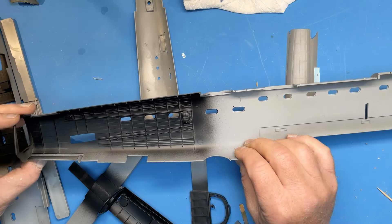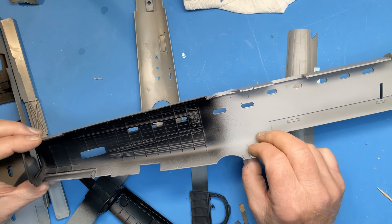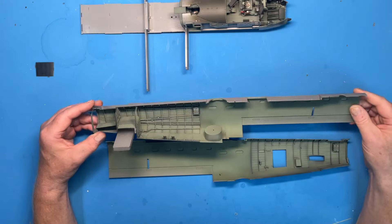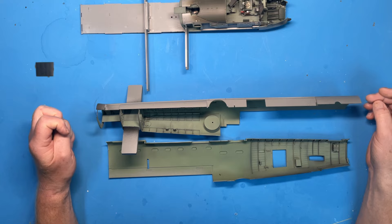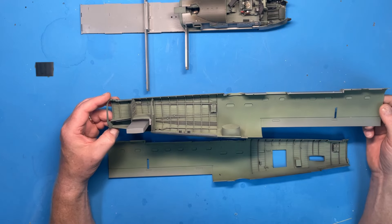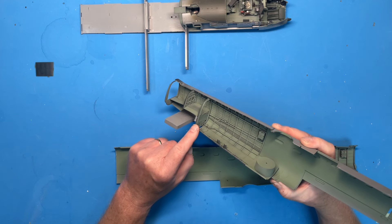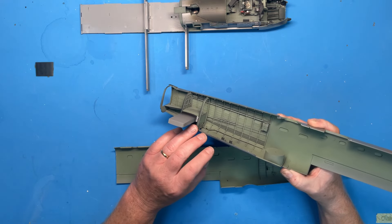Around the rear entrance door I'm using Mr Surface 1500 black as a base. I'm not going to bother with the forward end — that's just going to be painted plain green straight from the bottle. But I want a bit of variation visible through this door. So I'll mist on some interior green — a mix of XF71, which is Tamiya's cockpit green, with a little bit of XF19 sky grey. That just tones it down a little bit; it's a touch too green for RAF interior on its own. Moving on despite all the rain pouring down outside — it's noisy on the roof lights but it's a good day for modelling.